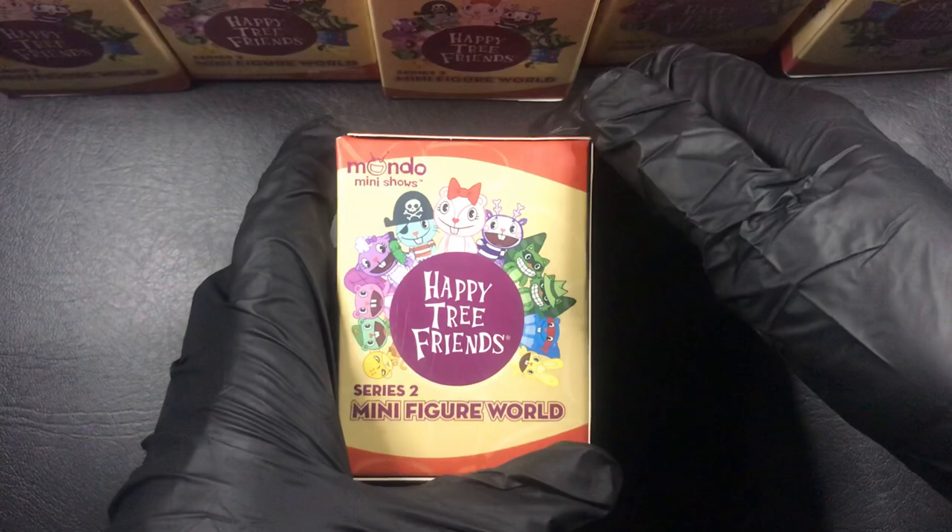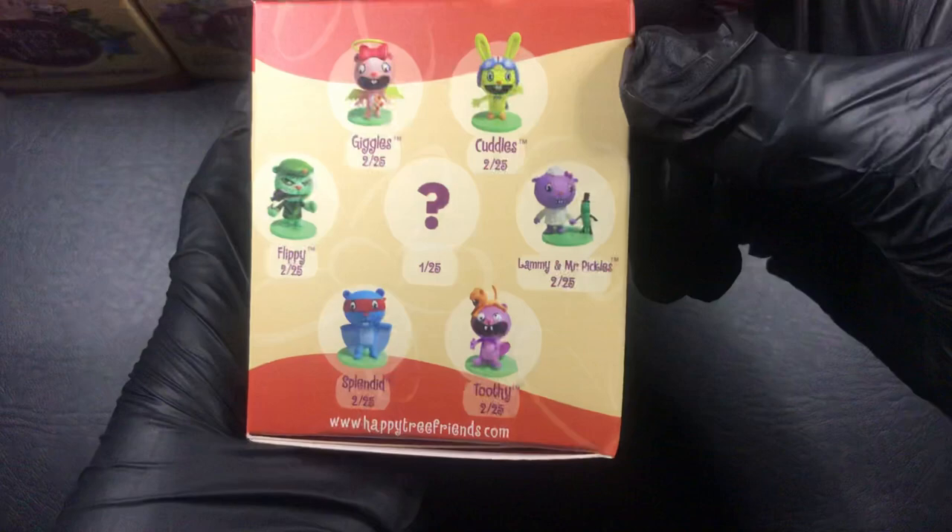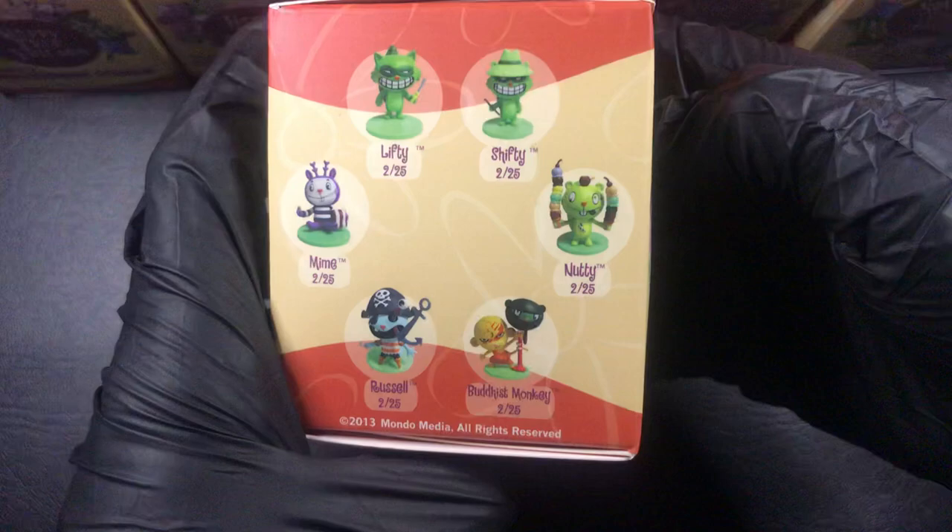I obviously haven't watched Happy Tree Friends that much. I have watched it in the past when I was a lot younger, but I haven't seen it in years. It's basically just a bunch of these characters that either die or kill themselves, or they die in very weird ways.